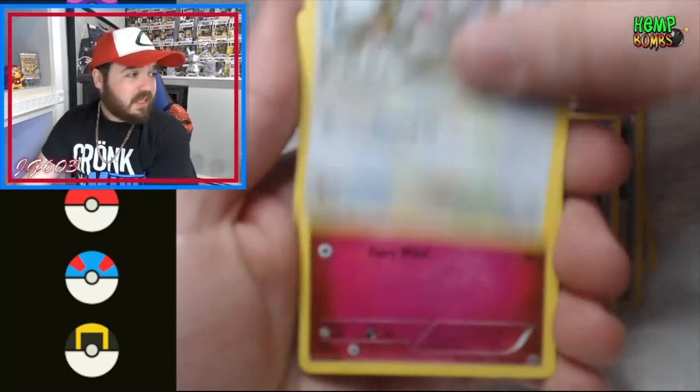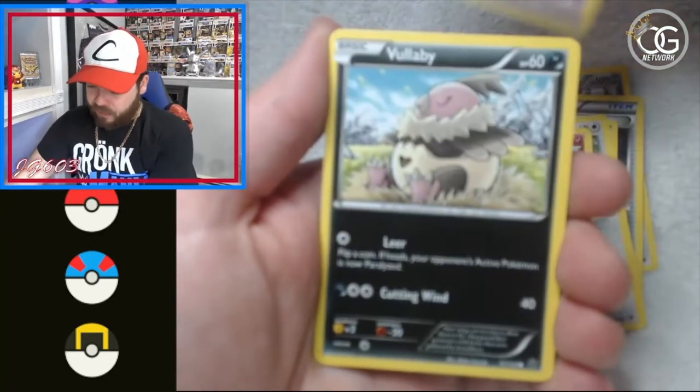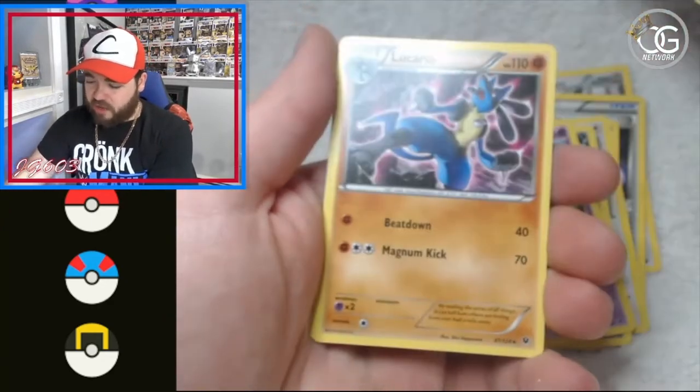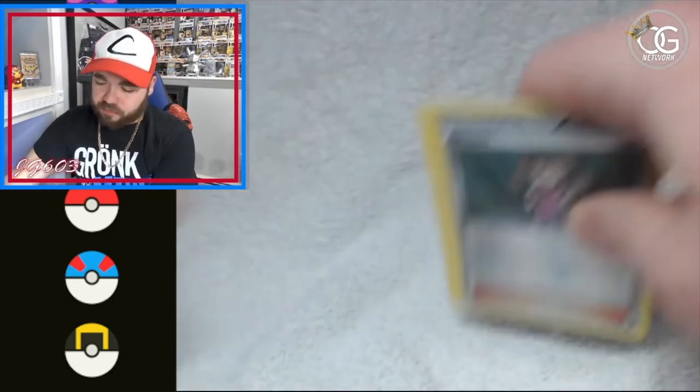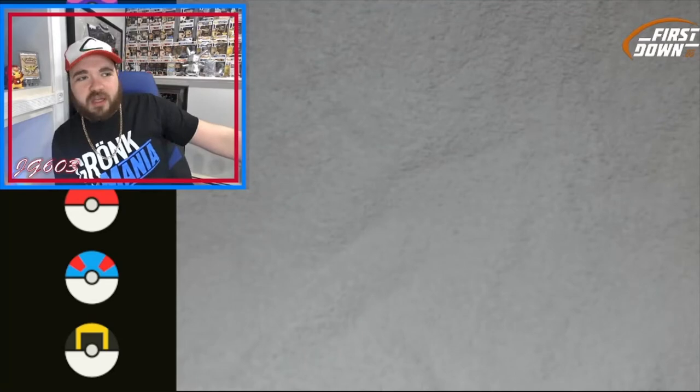Some days you work the camera, some days the camera works you. We got a Solosis, a Vullaby, Koffing, a Shauna reverse, and we got a Lucario.